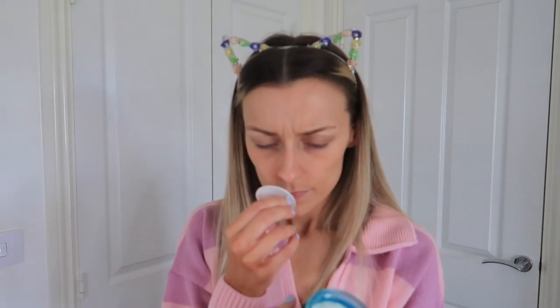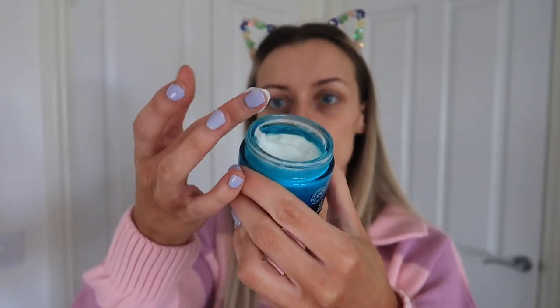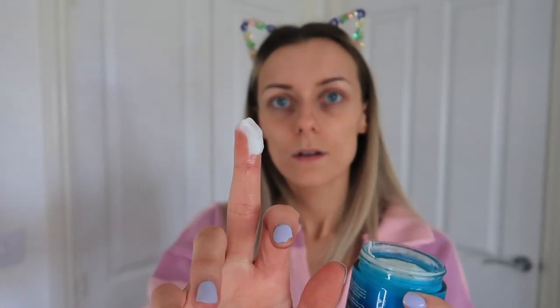This smells so nice — I can't quite pinpoint it. It's just so fresh, but not overly scented. I hate really strong scented skincare, especially rose — I can't go there. This is just lovely. It is a water cream, so it's going to be perfect for summer and those warmer months when you don't want anything too heavy but still want that hydration.